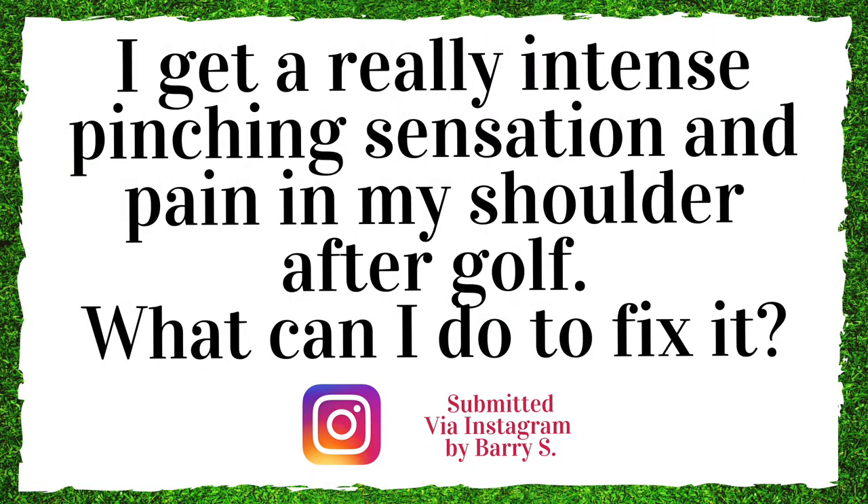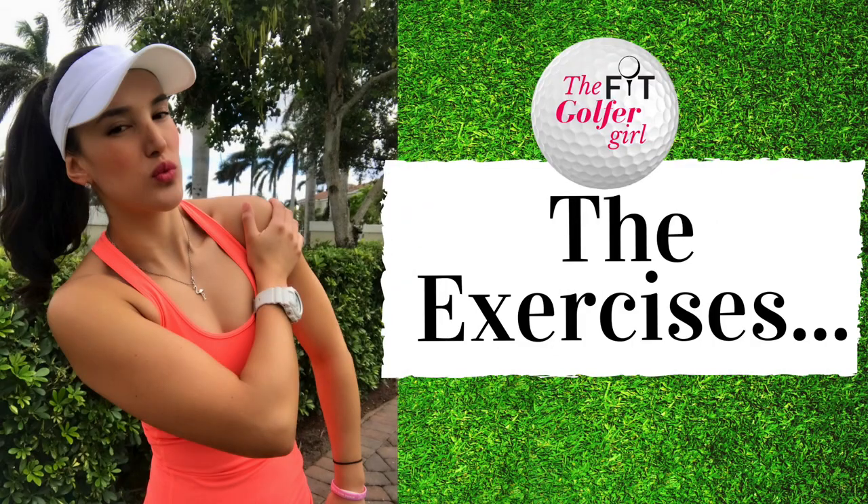The following question was submitted by Barry via Instagram: I get a really intense pinching sensation and pain in my shoulder after golf. What can I do to fix it? One of the biggest complaints we see from shoulder patients is a sharp pain throughout a range of motion. These sharp pains usually come from an impingement occurring inside the shoulder joint at a specific angle of movement. It usually happens when there's a little bit of weakness in the shoulder causing this impingement, and it's also caused by immobility of the actual shoulder joint. Let's take a look at some recommended exercises.